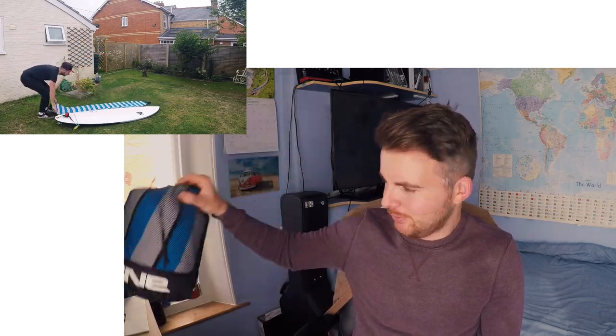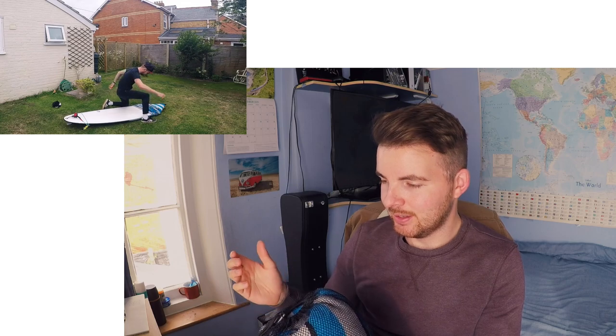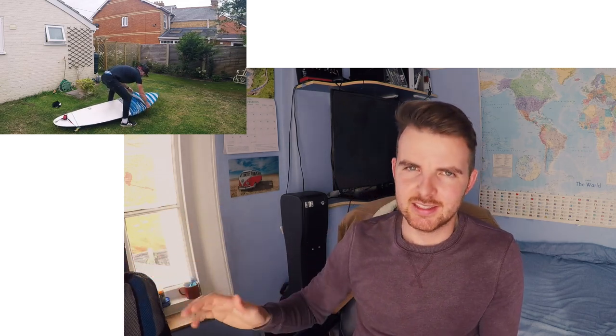So let's start with the positives. Number one: it protects the surfboard pretty well. Dakine have made this one out of a cotton material and the thickness of the cotton is great. When the surfboard sock is on the surfboard it's all protected, and it's got a good thickness to it so it can withstand any little bumps and knocks, which is what you look for in a surfboard sock.